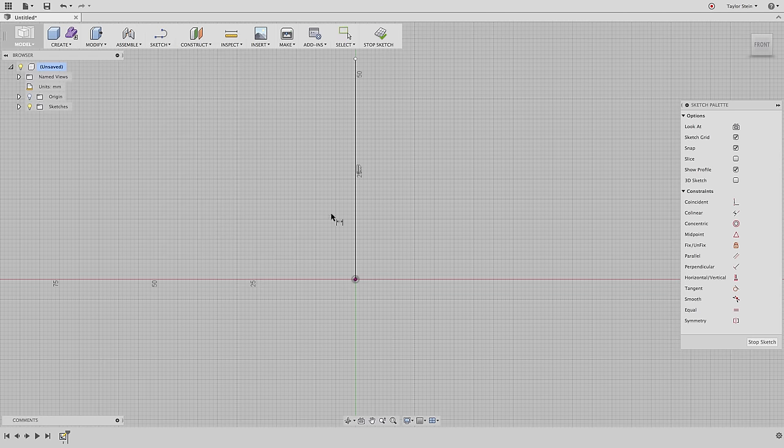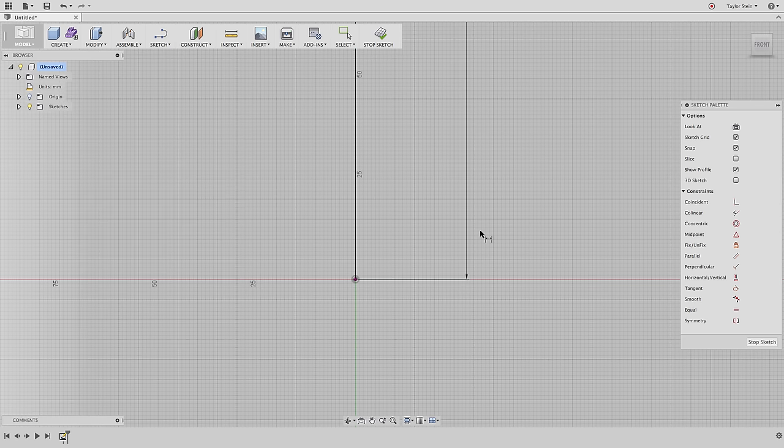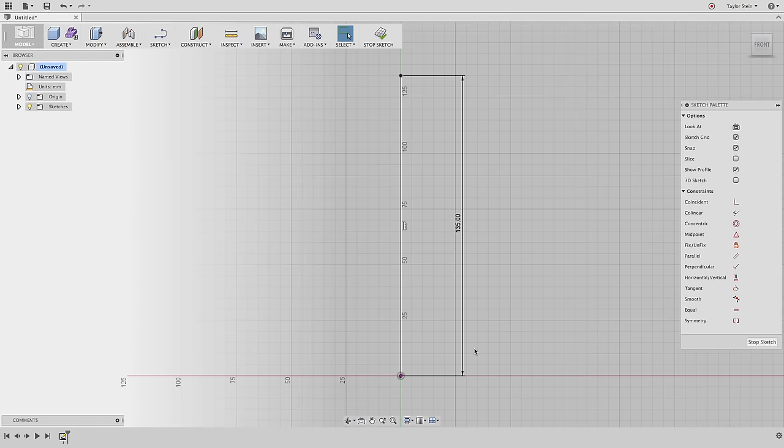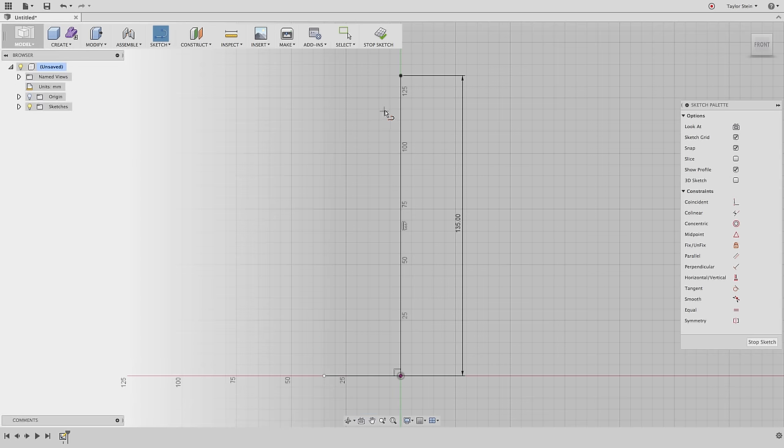Let's dimension it. From the Sketch drop-down menu I'll choose Dimension, click on the line, and click again to place the dimension. The line is 110 millimeters tall, so our lampshade needs to be at least that — let's make it 135 millimeters for a little breathing room. Next we need to draw two lines for the top and bottom of our silhouette. I'll choose the Line tool, click once, move my mouse to the left, and double-click to stop drawing while keeping the Line tool active.